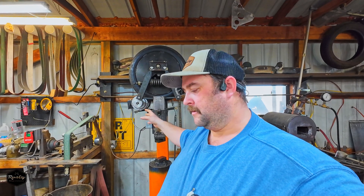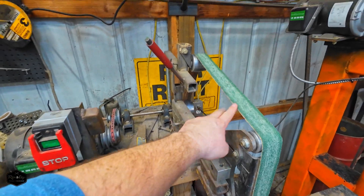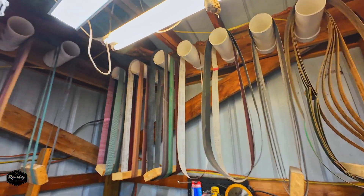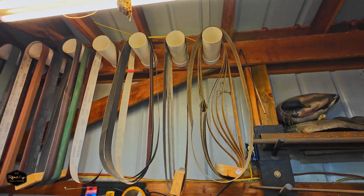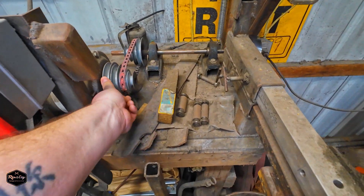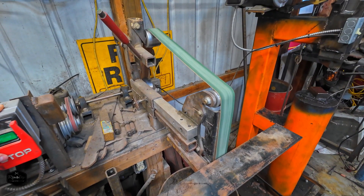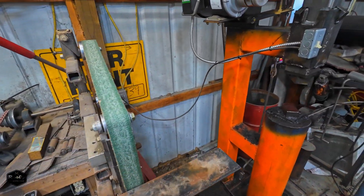Hopefully that answers some questions — this thing's always in the background of a lot of my videos and I've gotten several comments over time asking about it. If there's anything else you want to see or know about it, just leave a comment. Now, this is also something I built — I can go over it in a separate video at some point, but this is a 72-inch belt grinder. There are all my grinding belts — some of them have mud daubers on them because they've been up there a while. This is basically a poor man's VFD with a couple of different step pulleys.